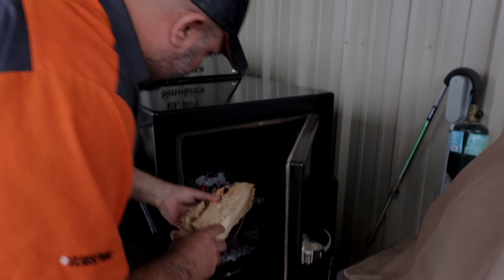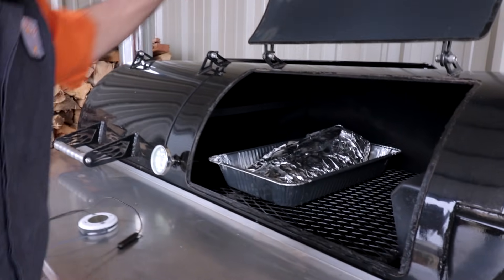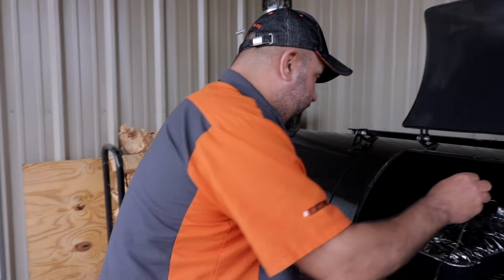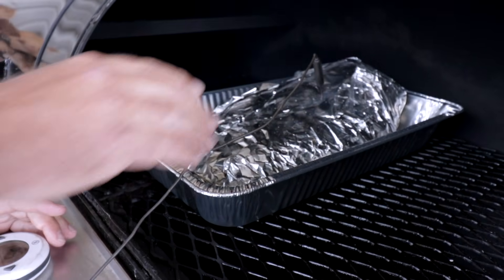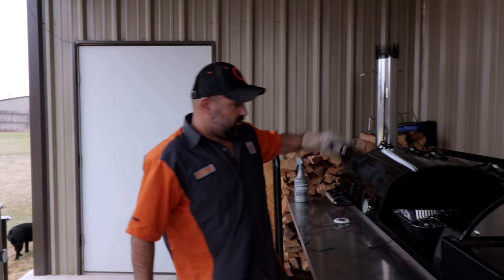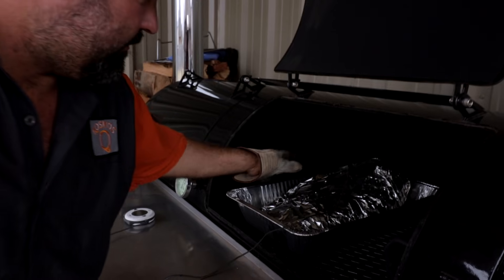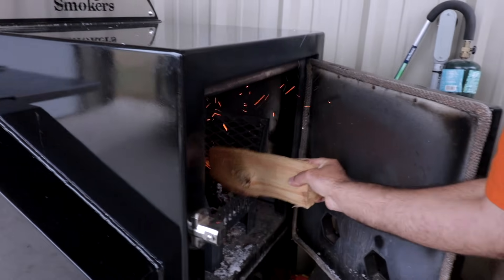We're going to stick the thermometer probe in right there in the meat and I'm going to stop it at 210°F. It'll probably take about another hour to an hour and 15 minutes. We're sitting at about 170°F right now — I'm going to drag it a little bit closer to the fire to hopefully get it done. See you in about 45 minutes.